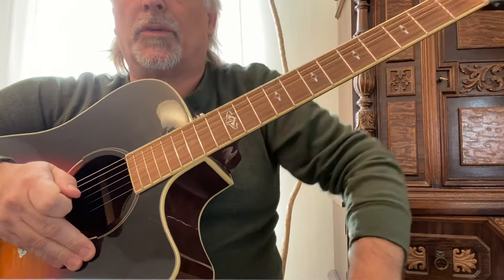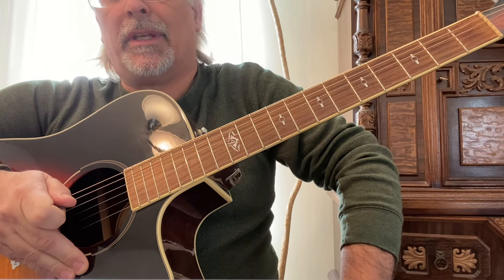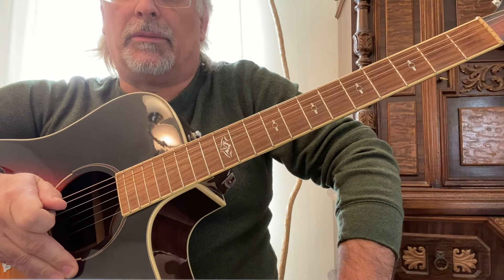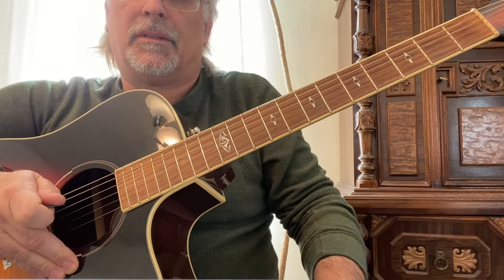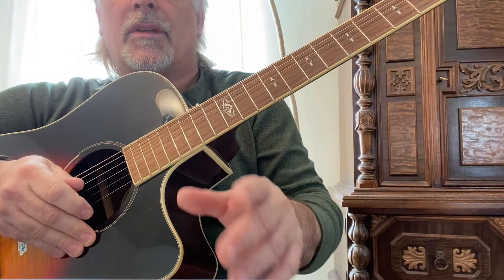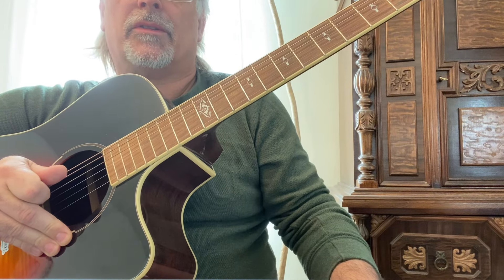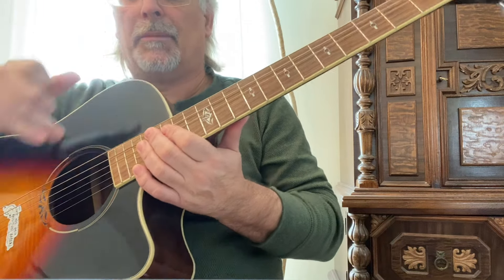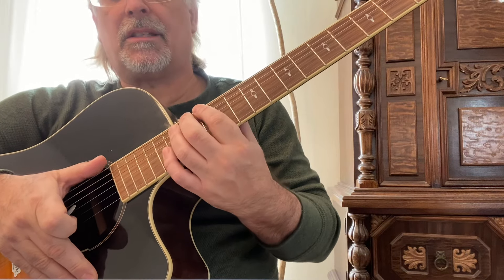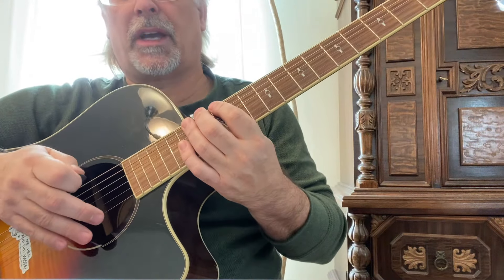This is called the Iwato scale, played here in the key of E. It's a Japanese scale — a pentatonic scale, meaning it only uses five notes. It doesn't use the third or the sixth note. In a diatonic scale, whether major or minor, you're using seven different notes. There are eight notes in the scale — do re mi fa so la ti do — but this pentatonic scale has its roots in the East, and it sounds not only exotic but also has its place in western music.